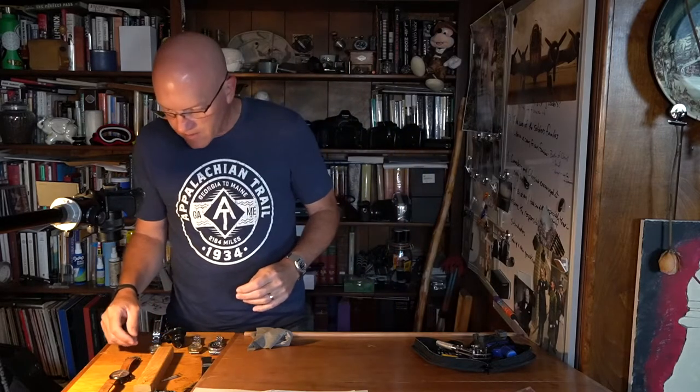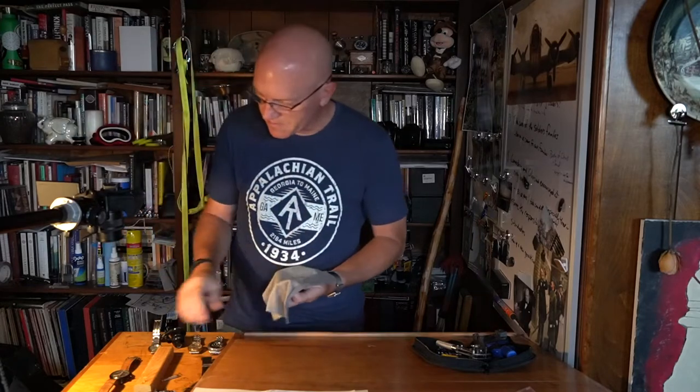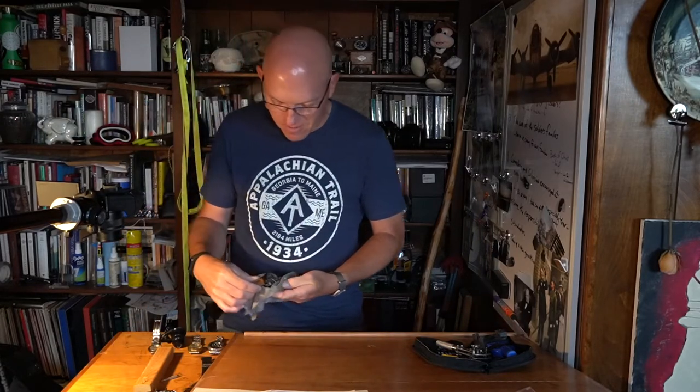Well, I finally got the Timex flyback watch — got the back put back on it.